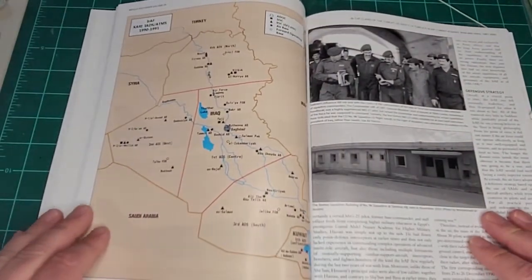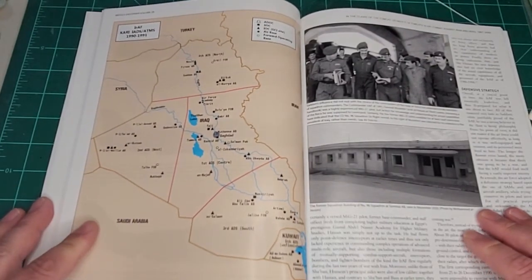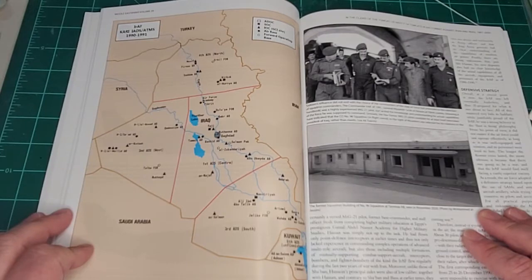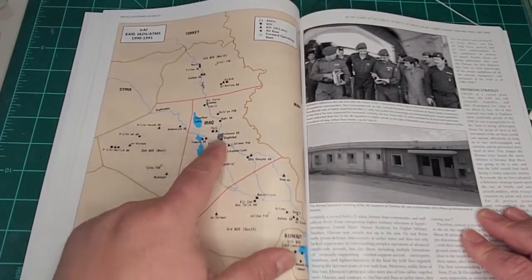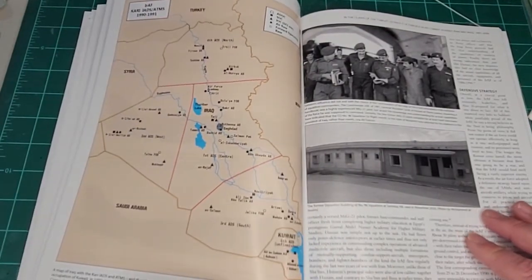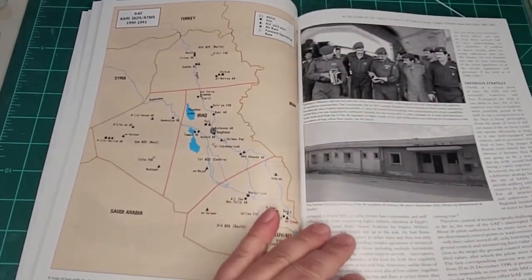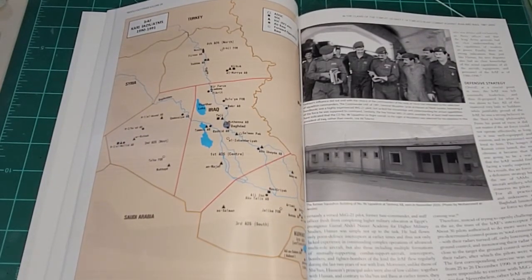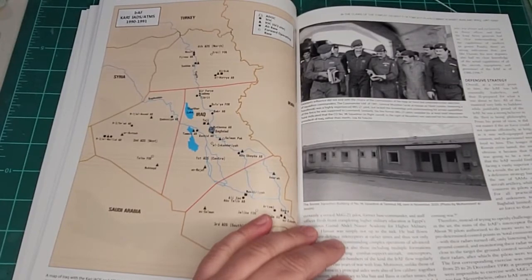This will look familiar to those of you who served in Iraq in 1991 — this looks very familiar to me. This is the map with Iraq in the middle: Saudi Arabia, Syria, Turkey, Iran, and Kuwait down here. That was on the news every night, but it was also in our ops rooms and briefing rooms for those of us that served in '91. We're still talking about events that happened during the Gulf War with the Tomcats and interceptions.